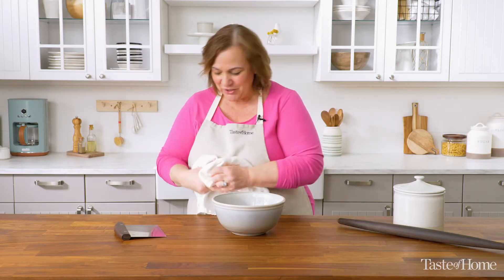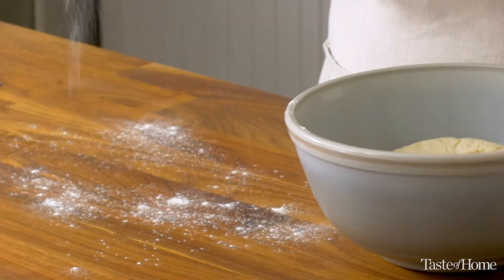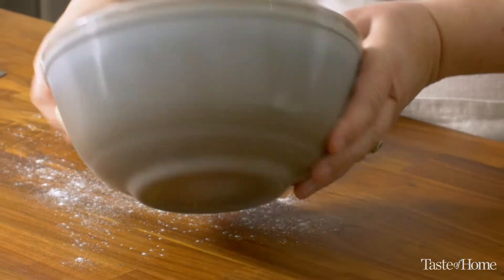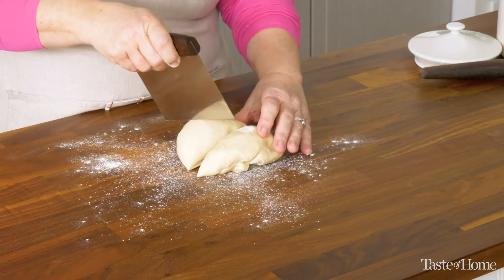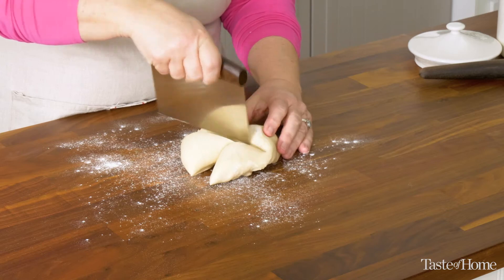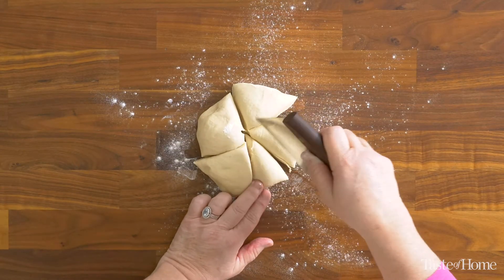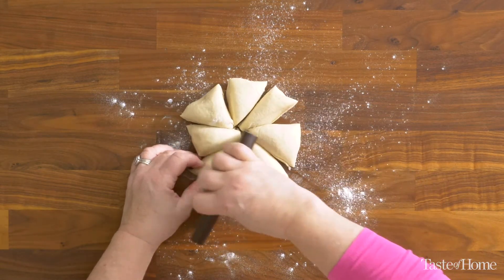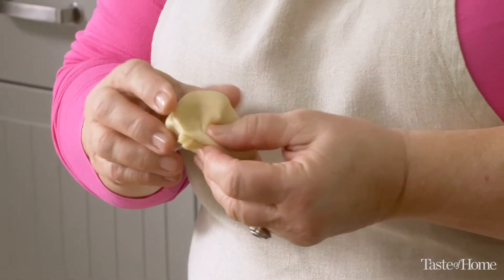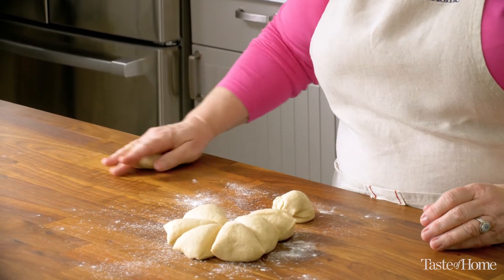Now I'm going to punch down our risen dough just to deflate it a little bit. I'm going to lightly flour the surface, and then it's time to portion the dough. You can use a bench scraper or a knife, or you can use your kitchen scale and weigh out the portions of the dough. I'm going to divide it in half, divide each of those halves in half, and then do that one more time until I get eight portions. I find the dough easiest to roll out if I first shape it into a ball and then let the dough relax for about five minutes before I begin to roll them out.